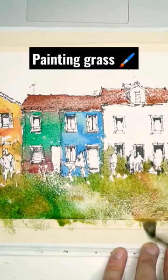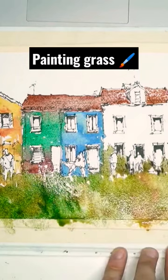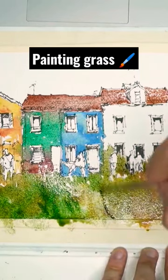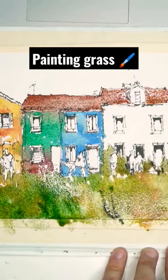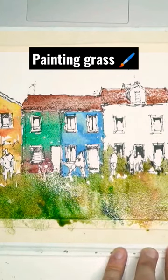Mix them all around and put in a bit of yellow in there — just trying to make it look more interesting. While the paper is dry, do this kind of stuff where you just feather in a bit of color.